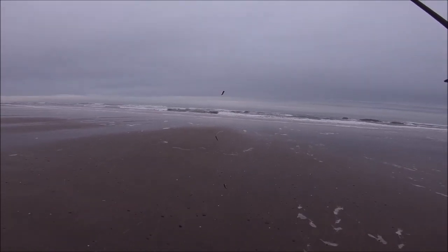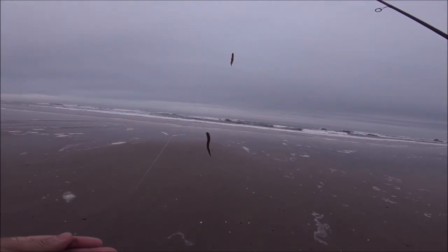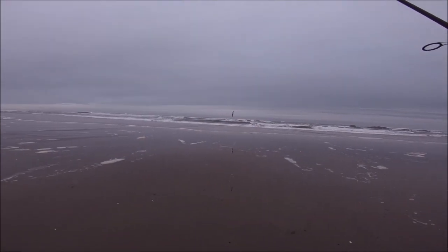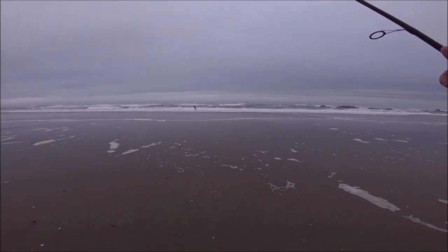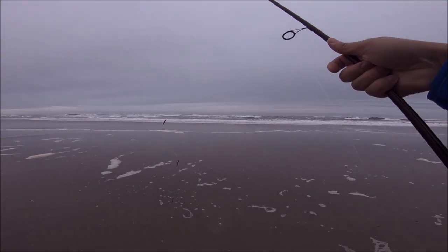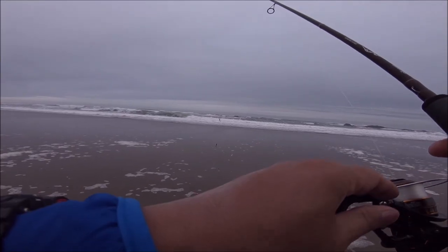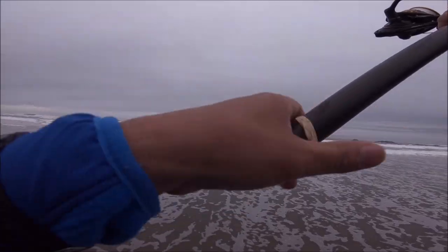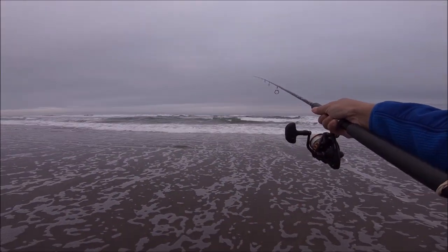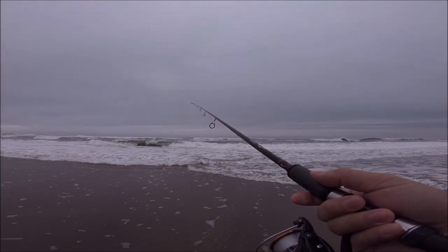Three hooks on gulp sandworm, two inch camel color — same old dance. This high low rig is probably the number one rig used on the west coast for surf fishing. It's simple and very effective. Let's see if we can catch some fish. That surf is a little rough but we'll be all right — you just got to be careful. There we go, first cast. There's no way I'm getting in the water today.